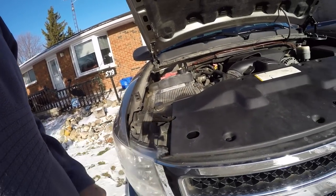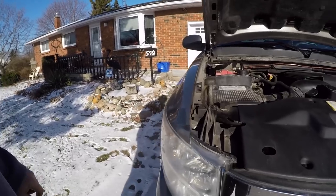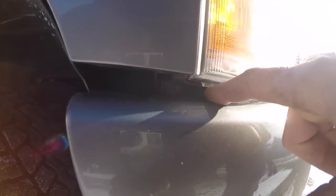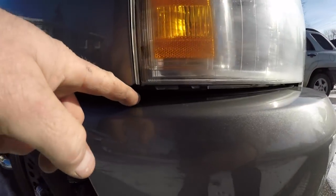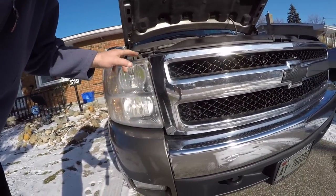Once you get the grill off on the headlight, there's one, two screws on the headlight, and then there's one right in there. But you don't have to take it all the way out — you just loosen it off. It's a slider. Once you get that loosened off, just pull the headlight out and push down on the bumper a little bit and she pops right out. That's how you remove the headlights on the Silverado.